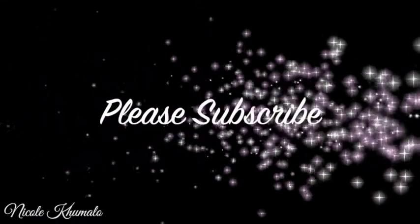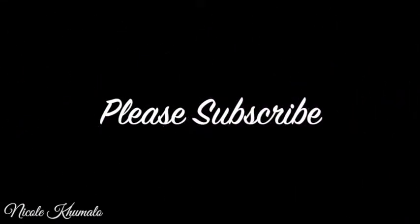Hi guys, welcome back to my channel! This is the long-ish awaited Christmas-inspired makeup tutorial. This is my follow-up to my favorite makeup tutorial that I've done on my channel, so if you want to see how to achieve this look, then please keep watching.